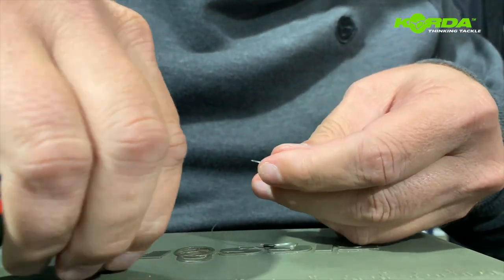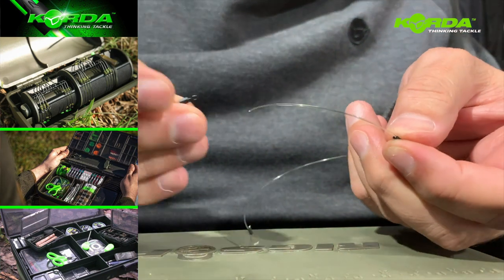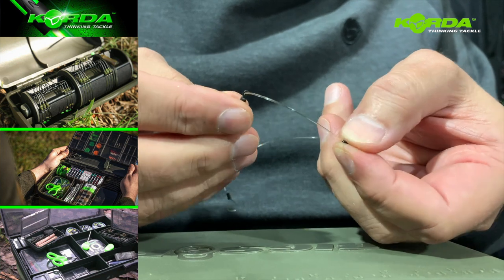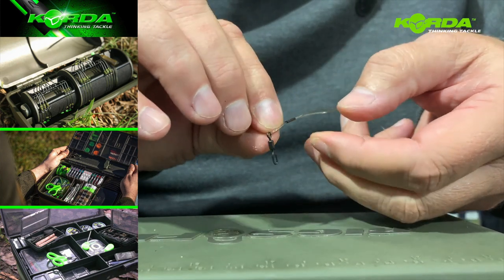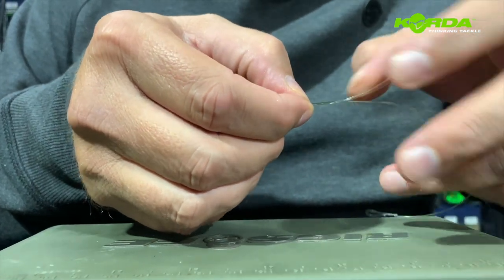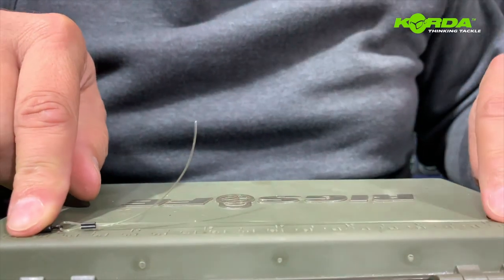For the other end, I slide the crimp through the barrel, slide my spinner swivel through — you'll notice that I've already cut off the ring — and just open that up a little bit more. I want a seven and a half inch length, so I'll put the spinner swivel at seven and a half inches.